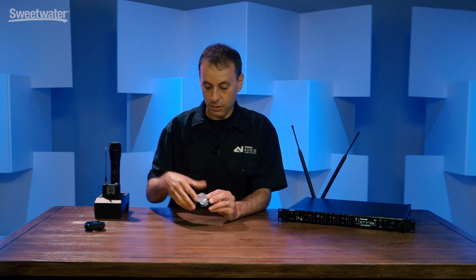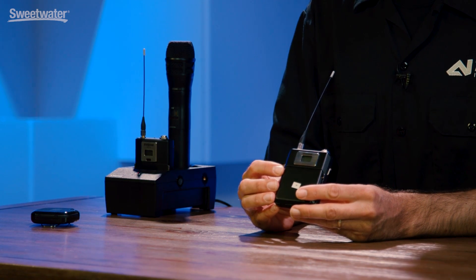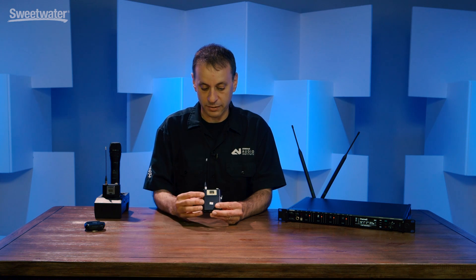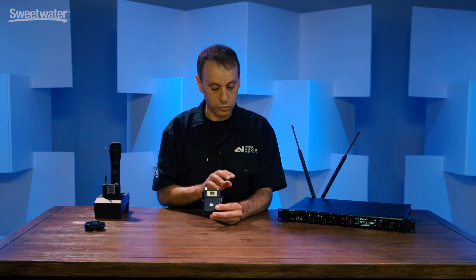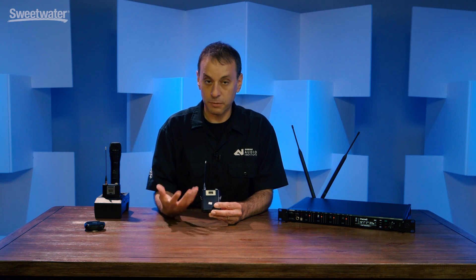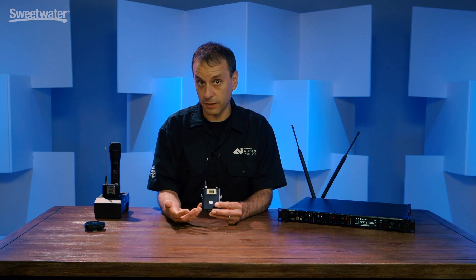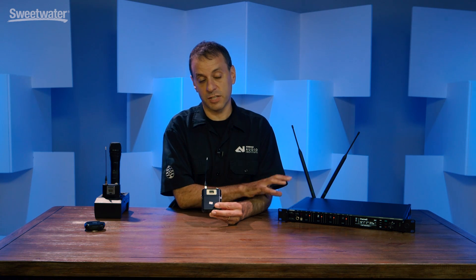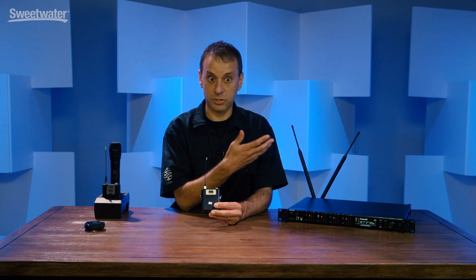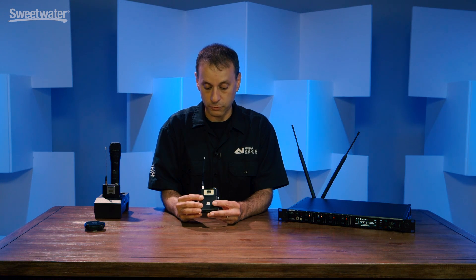The ADX series of transmitters offer some enhanced features, primarily allowing for transmitter remote control. This was a feature that first came out on the analog version of the Axion system. With the ADX transmitters, you get that same capability where you can control the transmitters from the receiver over what we call the ShowLink network. This allows you to make gain adjustments on the fly and also change frequency on the fly. The Axion Digital receiver can actually detect when interference is present and in a fully fleshed out system can change frequency on the fly, taking the transmitter with it when the receiver decides to move to a new frequency.